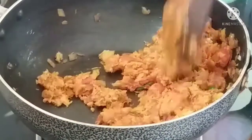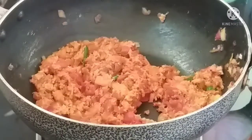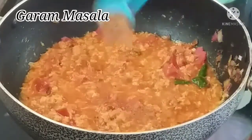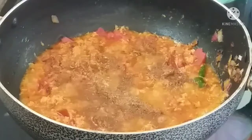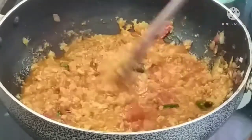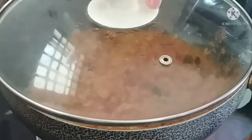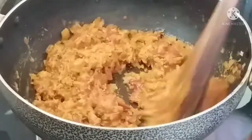Add some salt and mix it in a little bit. Add some water to the mixture. Add some spice powder and mix it in. Add some oil. I prefer the powder. If you add the spices, you will need to add a little bit of curry and cook for 5 minutes. Mix the oil in well.